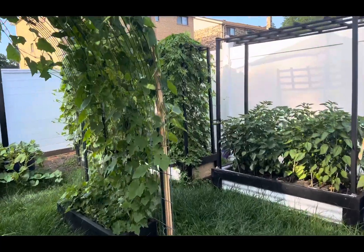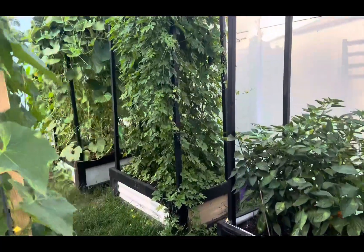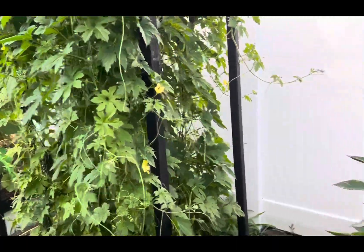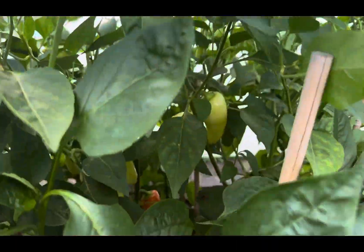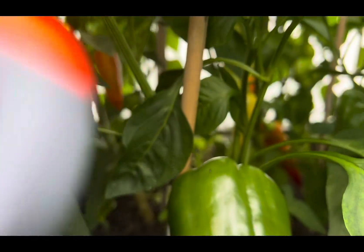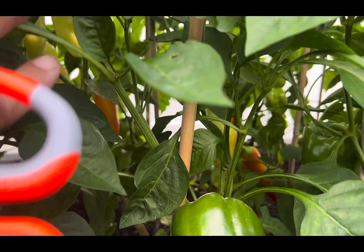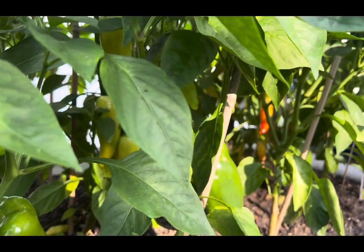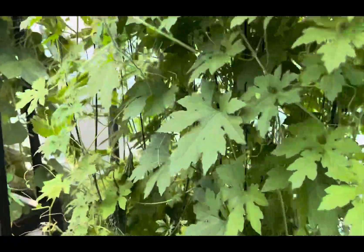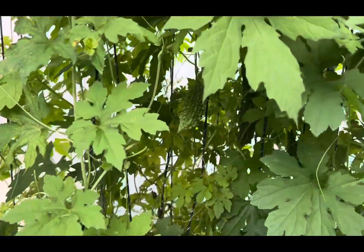Ampalaya! Let's get some ampalaya. Wow, what happened? Shucks! Bakit naging orange pala yan? Wow! Okay, kala ko banana peppers yun. Ampalaya!